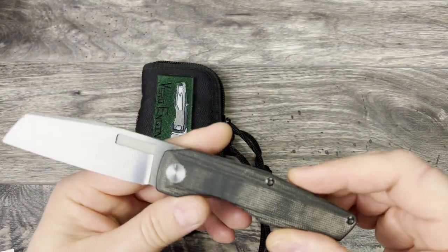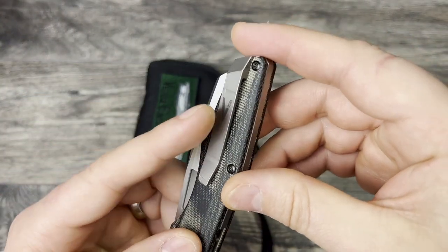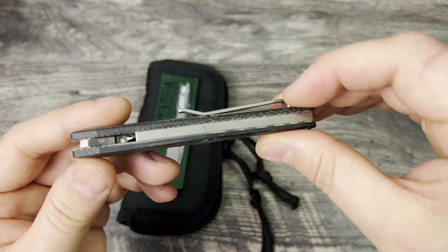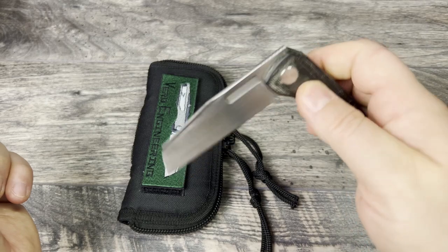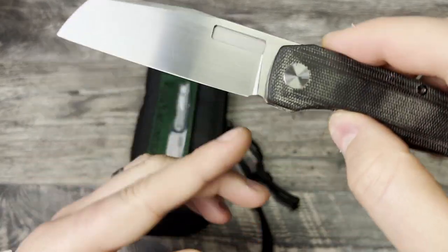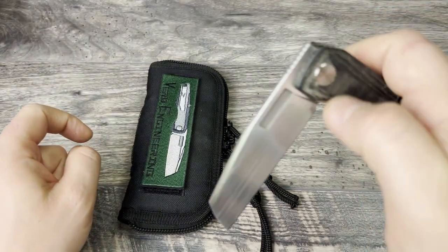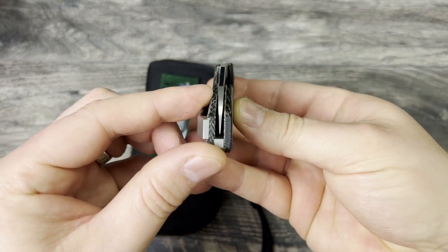I would definitely give this a B+. The reason for the B+ is because it does have just a little bit of wear signs on the stonewashed finish, and you can see a couple of little marks on the back spacer as well. Overall I would give this action an A+. Very smooth and it does still actually have the factory edge — it's never been sharpened. The plunge grind stops right at the tip of my fingernail, so you do have some sharpening space available. Really nice access to the lock bar. It is centered.